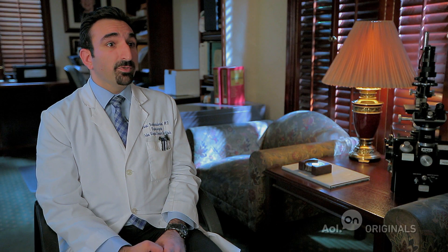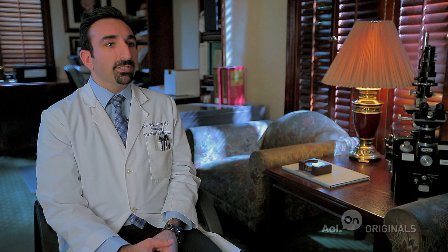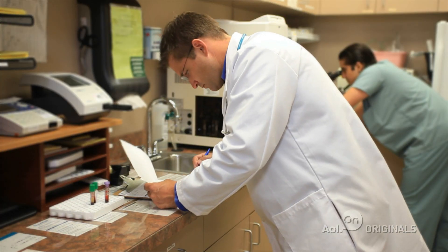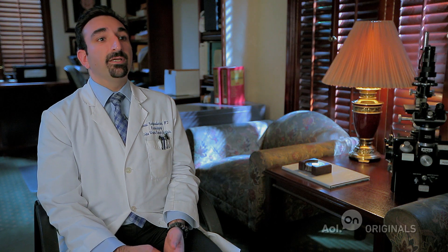The technology that Oxford Performance Materials has used to create these implants can certainly streamline the industry, improve the turnover time from when we request the product to when we have it in our hands, and actually improve the accuracy of the implant.